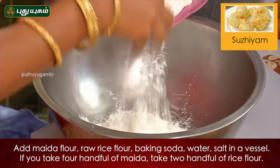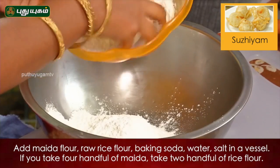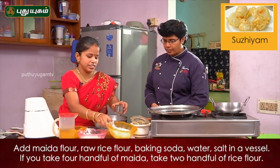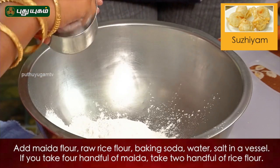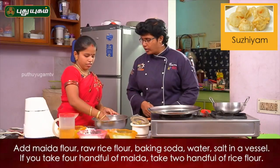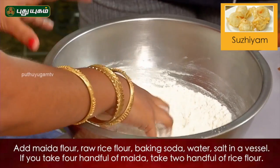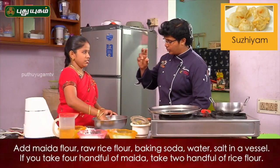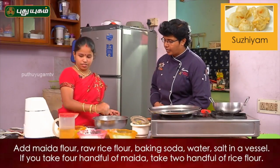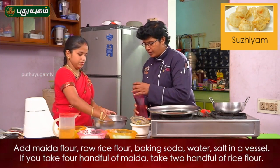Maida amount is 4 parts. Pacharishi amount is 2 parts. Then put it in the pan. Why are you eating the pan? You can put it in the pan. I put it in the pan. It is the pan, okay.